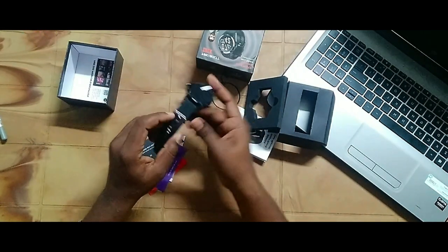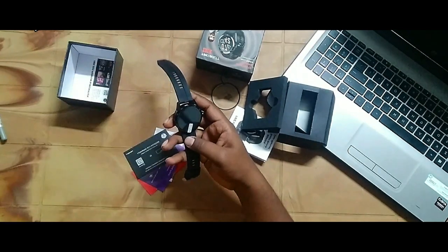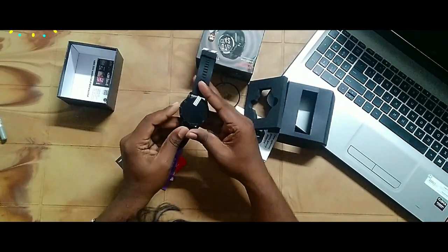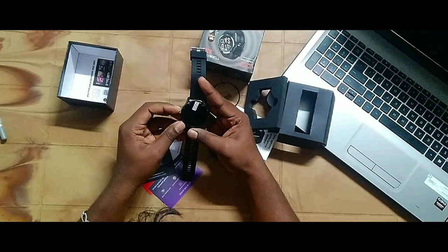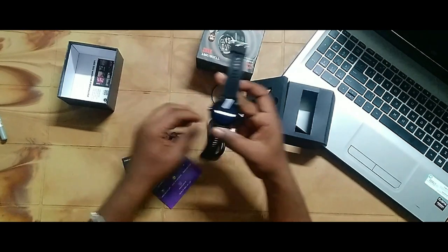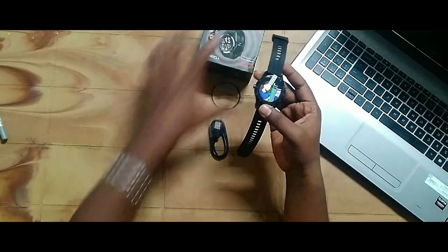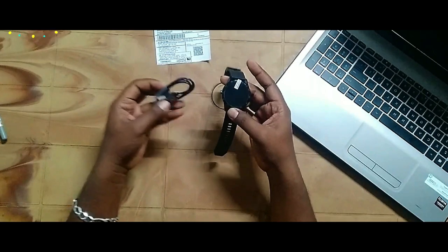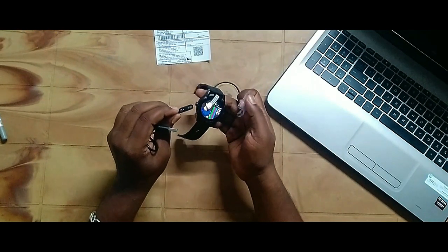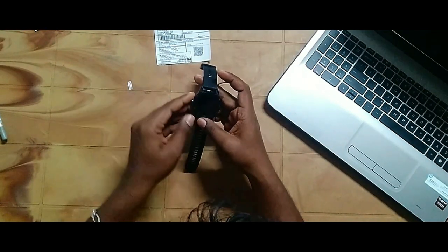Let's check the watch — the build quality is awesome. Let's boot up the watch and remove all this paper stuff. There is also one cable for charging, and the cable quality is good. Let's remove the plastic screen protector from the watch.